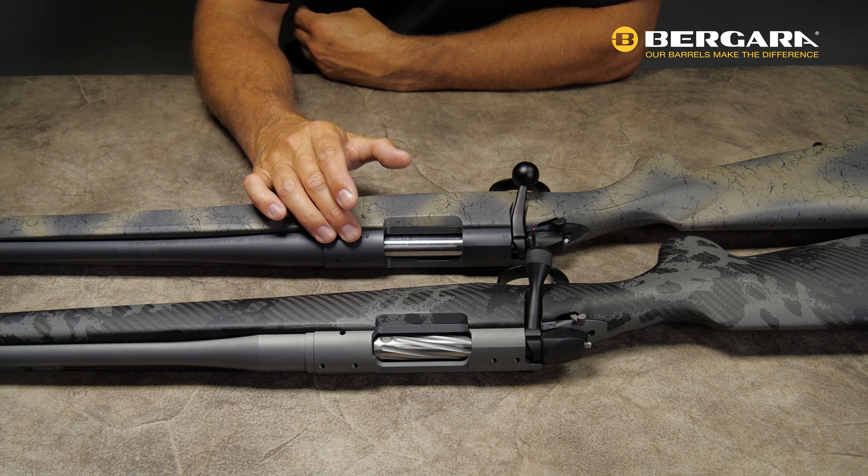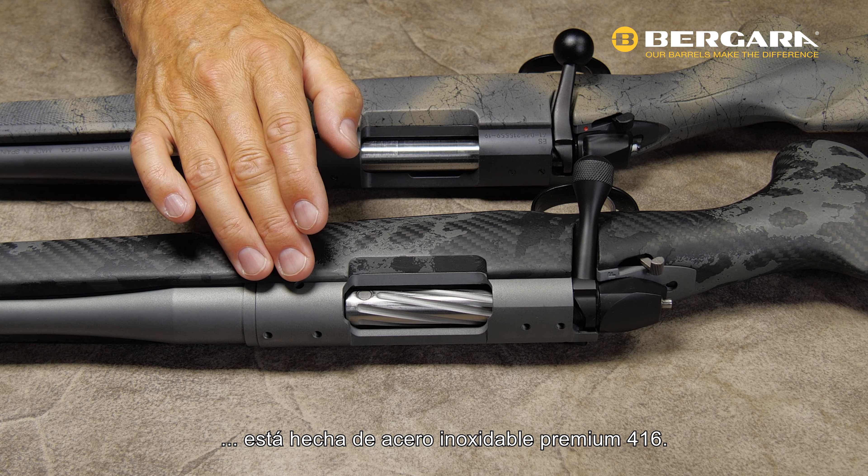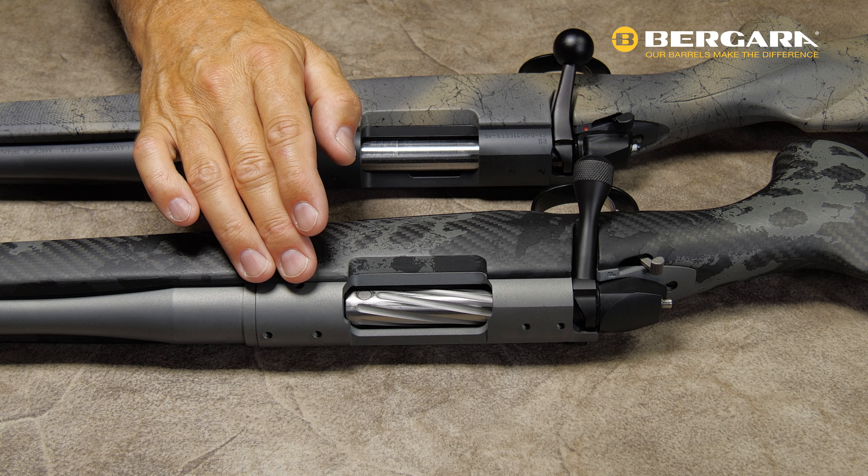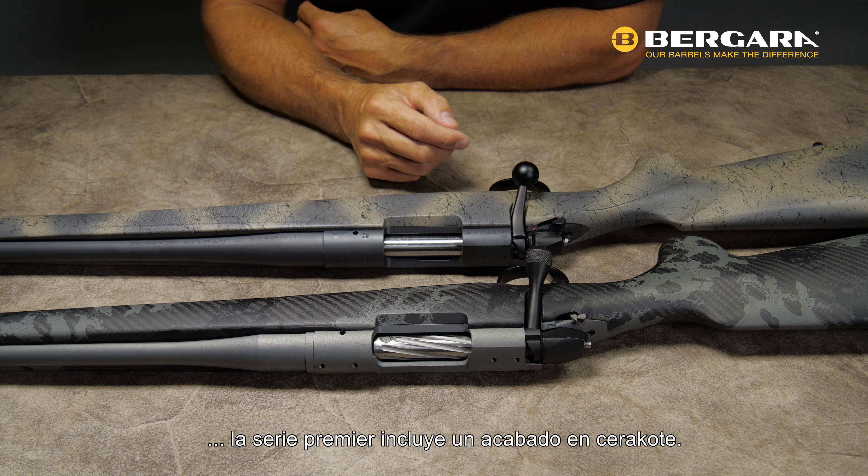I'll start out by talking about materials. The B14 series action is actually made out of 4140 chrome moly steel. The Premier Series is made of 416 premium stainless steel.